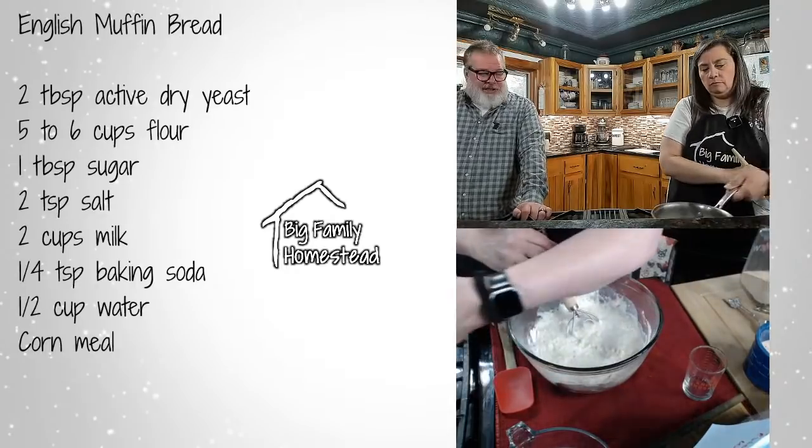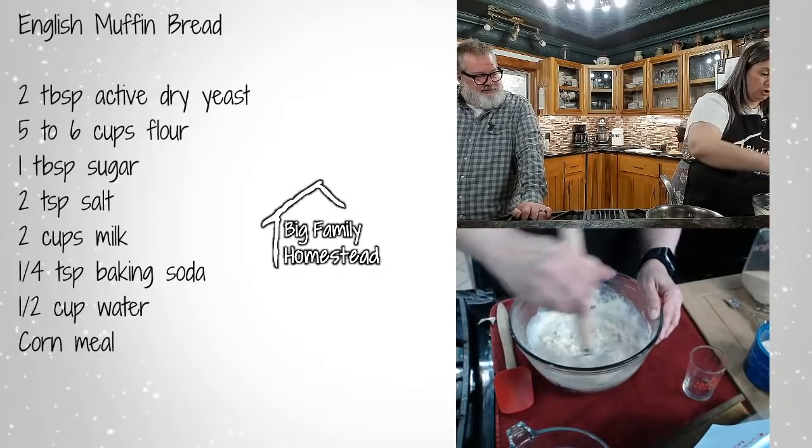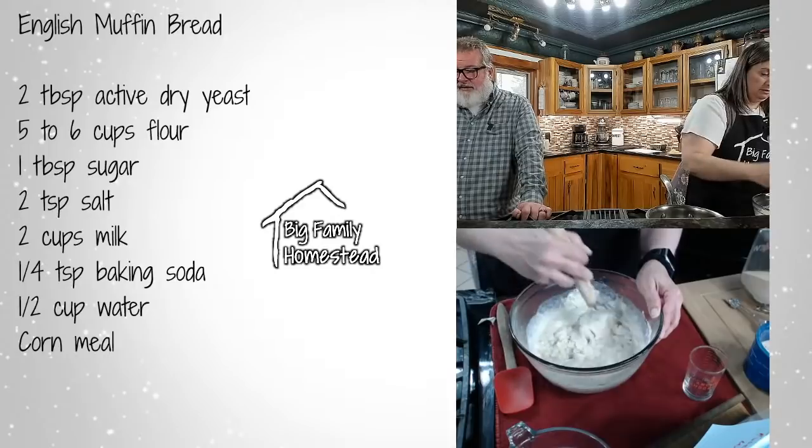Nebo Allen is asking what cookbook this is in — this one is in the Big Family Essentials Cookbook on page 15.